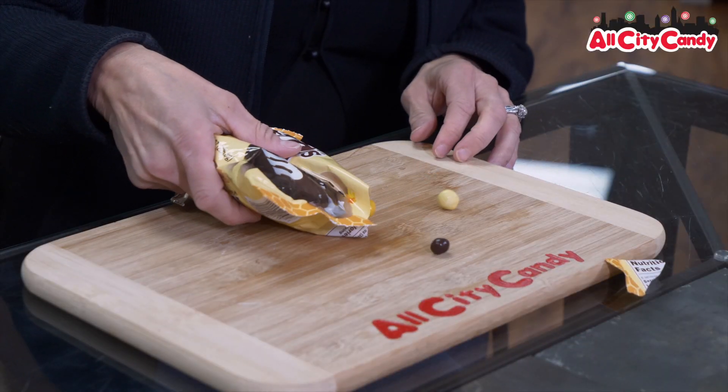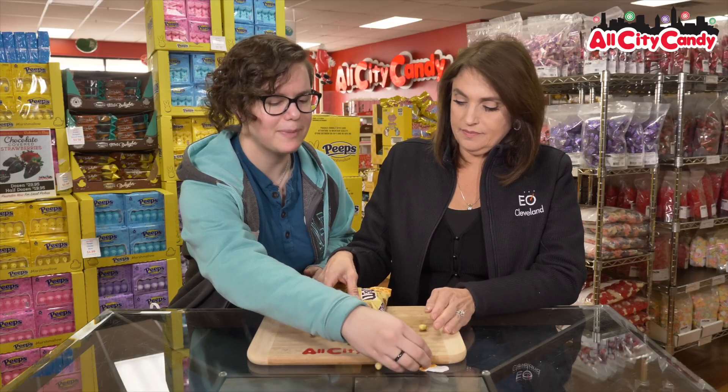Because there's less of a s'more — it's M&Ms with a graham cracker inside, no marshmallows. These are not s'mores. I'm trying to open this so they don't spill all over, but I don't think that's going to happen. Oh, they're tinier than I expected.